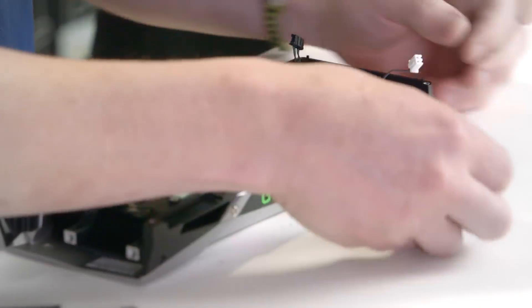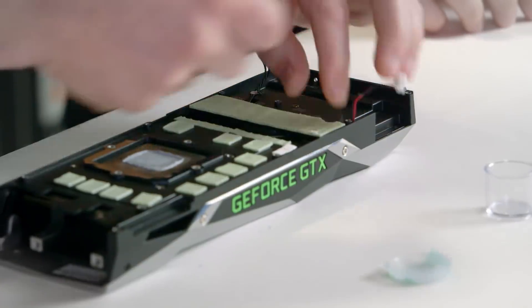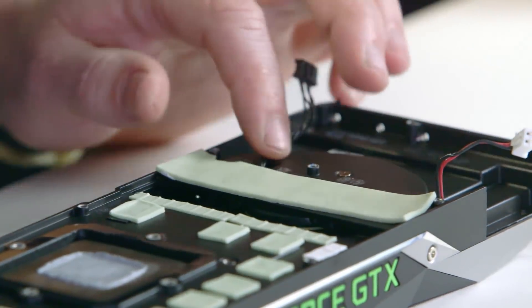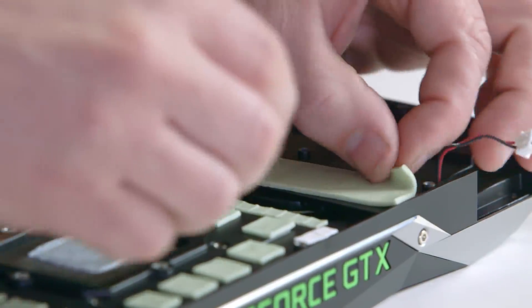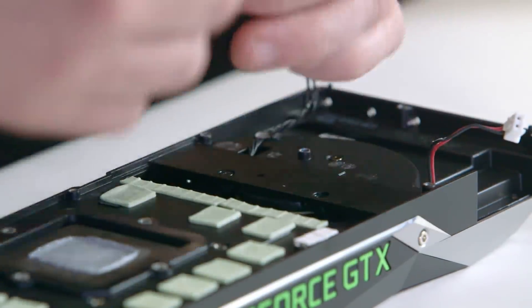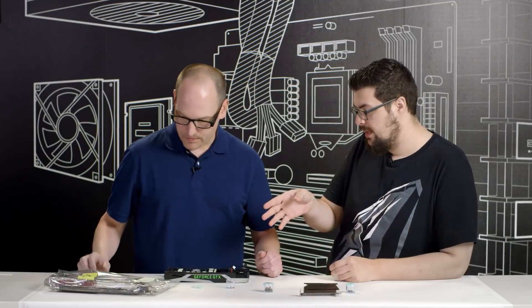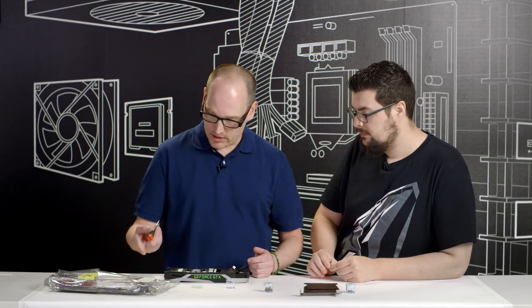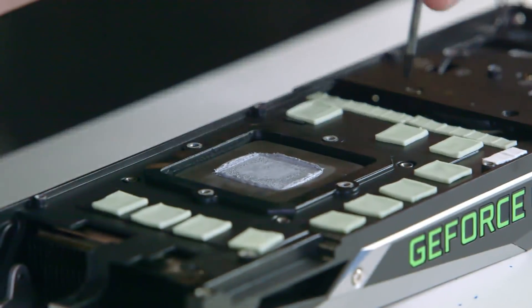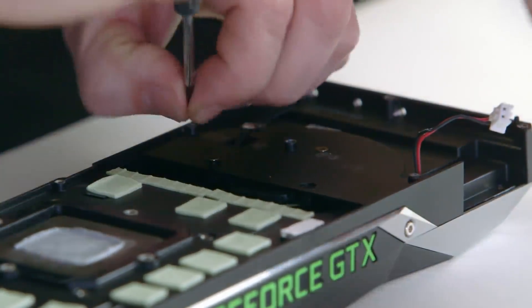We'll move to our third container for the interior of the card and the shroud. There are a couple screws underneath the thermal pad that we need to remove, so go ahead and remove the thermal pad and set it aside on your anti-static bag. Be careful because those can rip fairly easily, so be gentle with them and keep track of them — they need to go back on the heat spreaders. There are three screws here that will remove the fan.